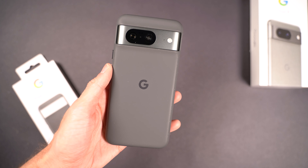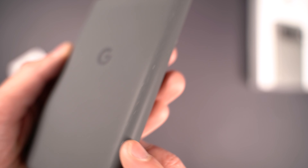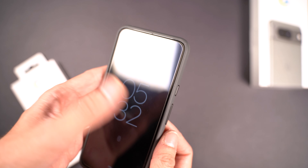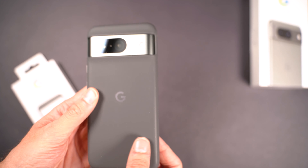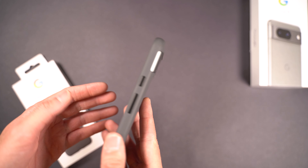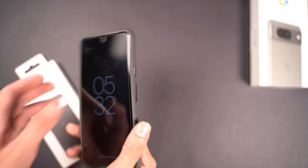The only downside I have with this case is that it attracts a ton of pocket lint, so it gets really linty and messy looking if you wear jeans or anything with cotton. That's the only downside I'd say. But other than that, it's a fantastic feeling case at a reasonable price, so I definitely recommend picking this one up.